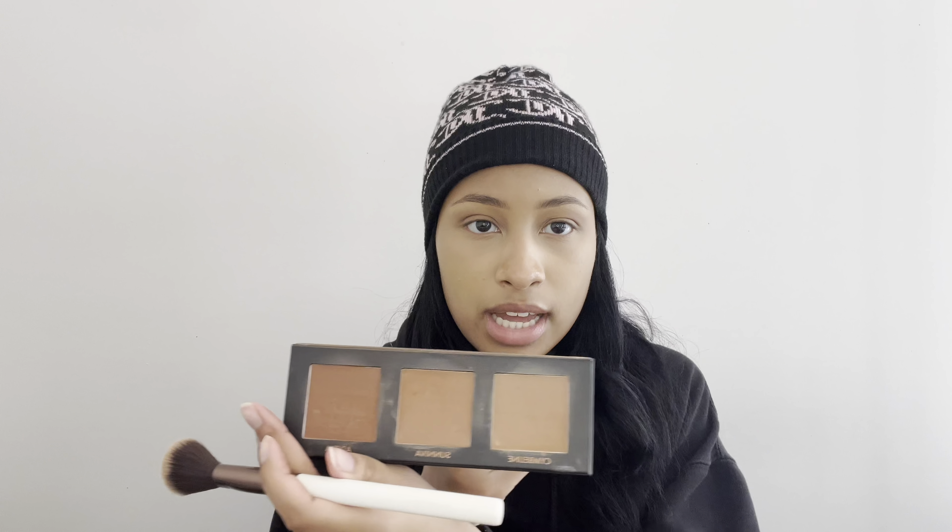Next for bronzer I'm using the Lovecraft Beauty palette in the shade Suniva and my Firma 103 brush — it's that middle shade right there — and the excess that's on that brush I'm just going to use for my jawline. And now I'm going in with the shade Cymbeline using this small L'Orella brush for nose contour.